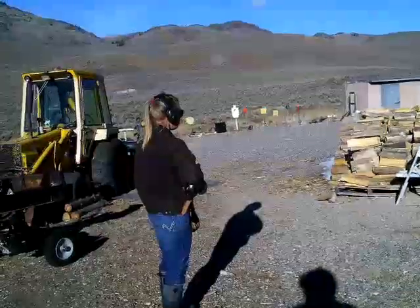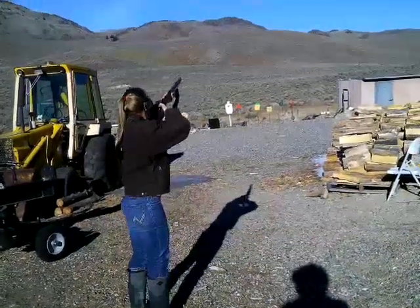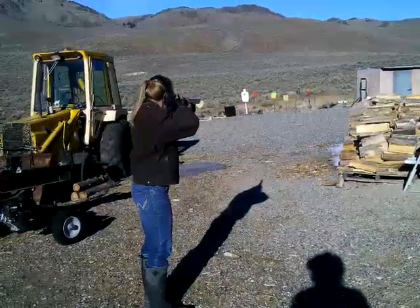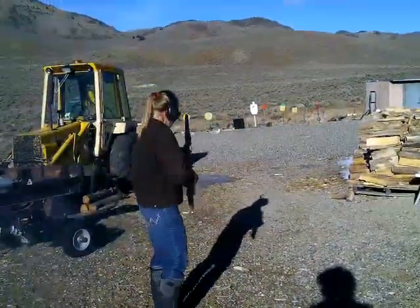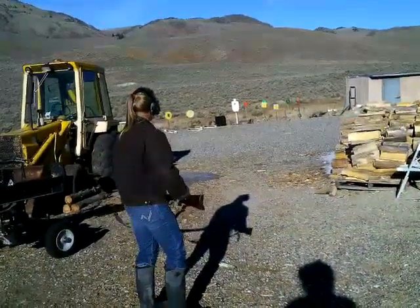First, let's go outside with Sarah — she's going to shoot my 54 caliber Hawken, an early Hawken. Sarah's going to use this 54. She still has an elk tag, a muzzleloader elk tag, so she's going to give this one a try and see how she shoots it. That was a hit — that was pretty close to center too. Good hold.